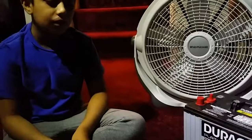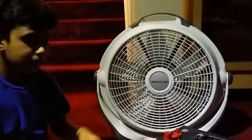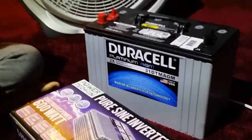Hey Adil, what are we doing here today? So today we're going to be showing you how to connect electronic devices, such as this fan, to an inverter powered by a battery. What kind of battery is this, Adil? This is a deep cycle 12-volt battery.